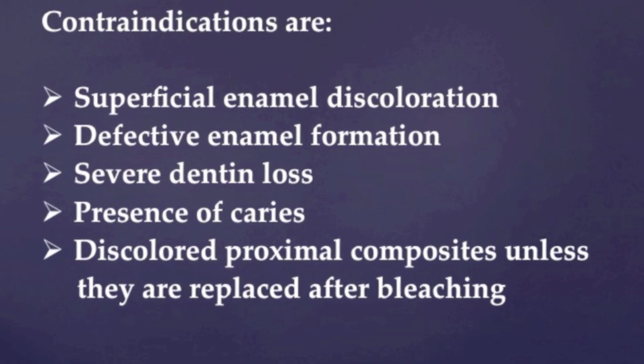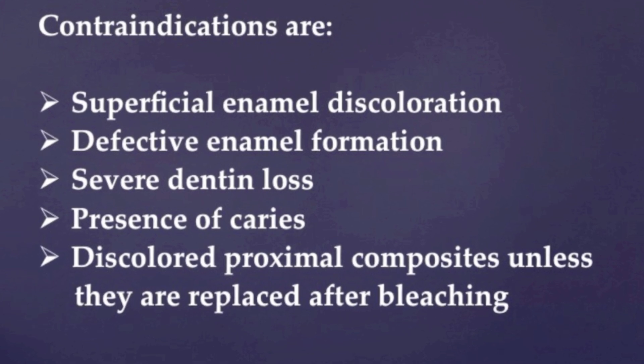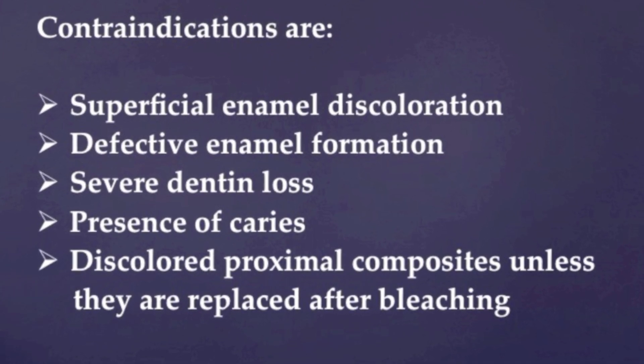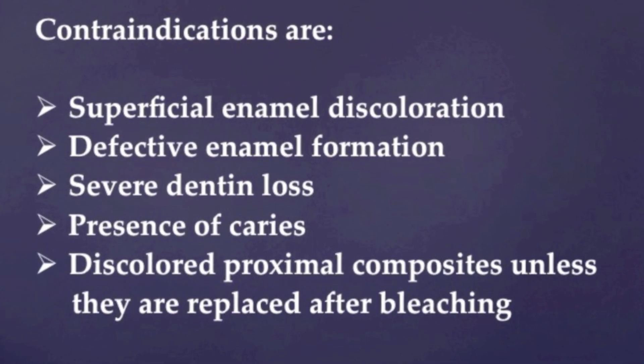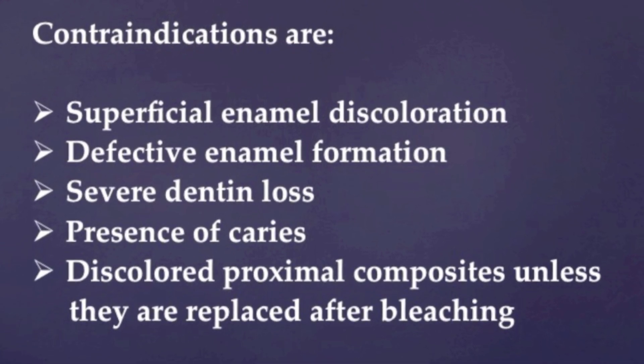Contraindications are superficial enamel discoloration, defective enamel formation, severe dentin loss, presence of caries, and discolored proximal composites unless they are replaced after bleaching.